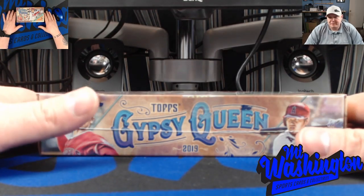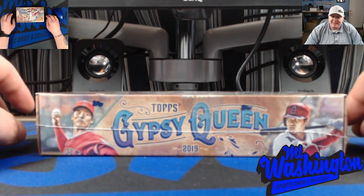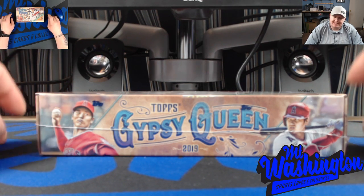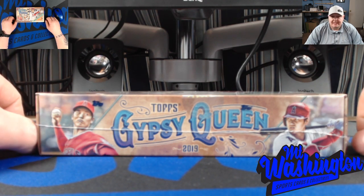What up guys, Darnell here with Mount Washington Sports Cards, coming to you this week with another box review. The product came out today - Topps Gypsy Queen. Been ready for this product to come out; this is one of my favorite baseball products of the year. It's a fun product to open.